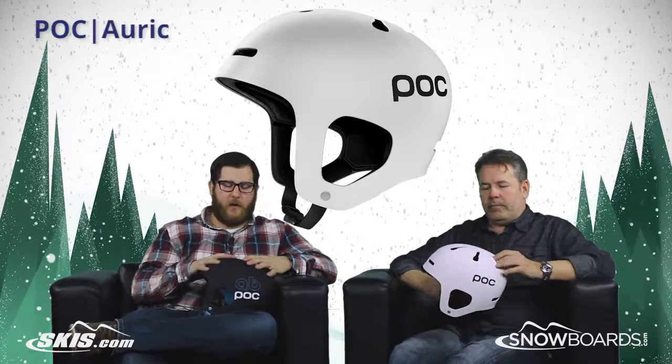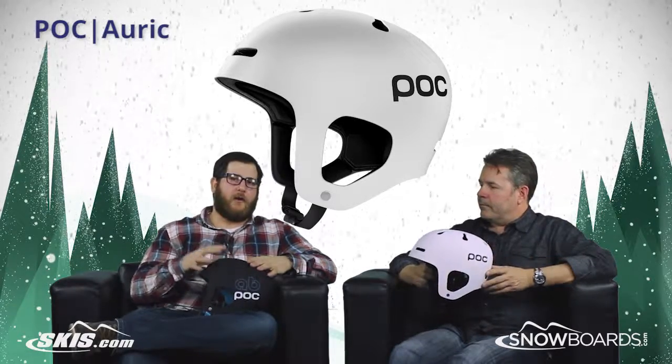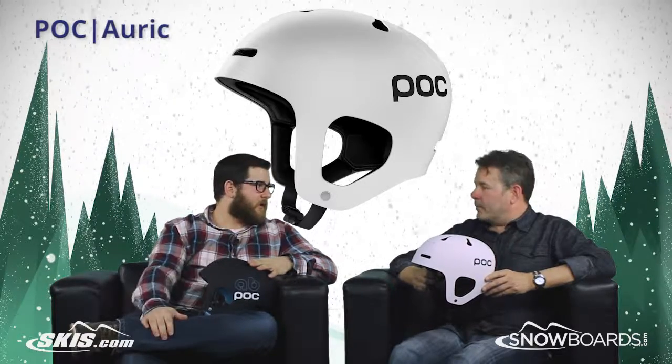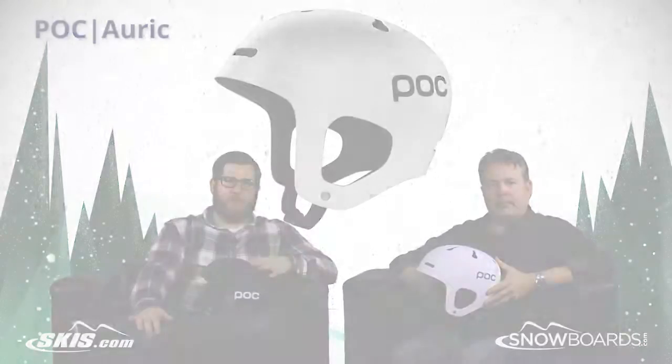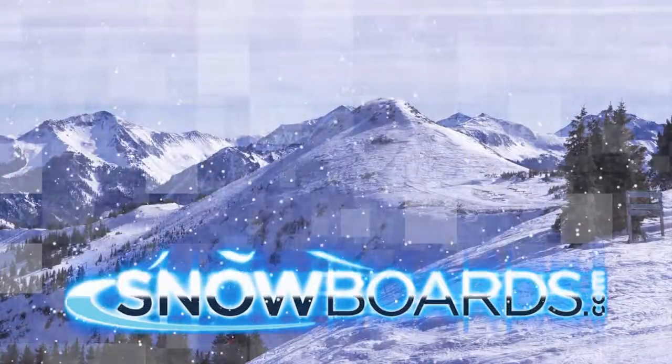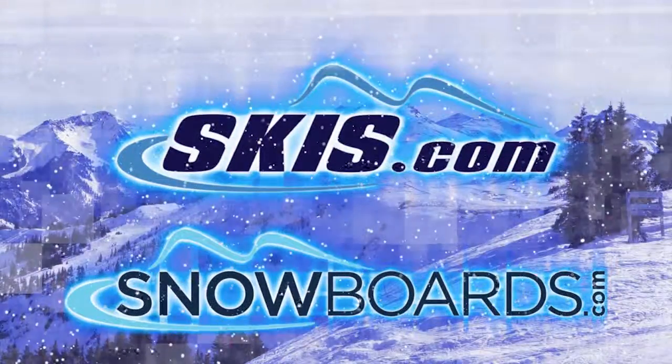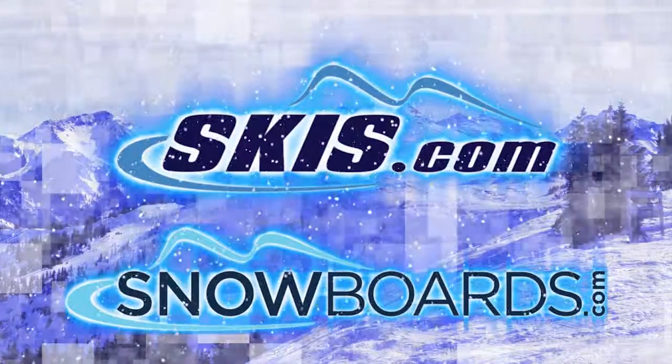Awesome, very cool helmet from POC, really excited for it — the Auric. You can check it out on skis.com and snowboards.com. Jeff, thanks for joining us. Absolutely. And thank you for joining us. We'll see you next time.